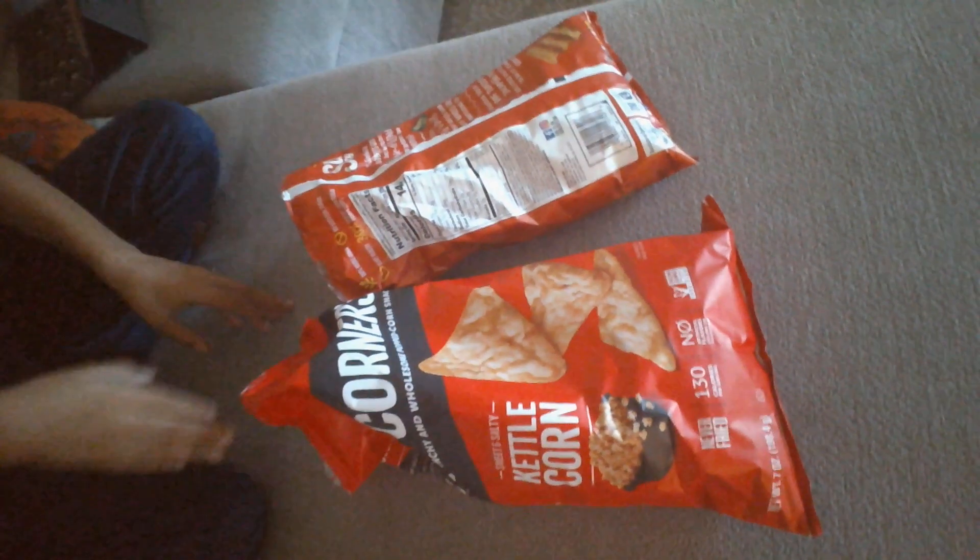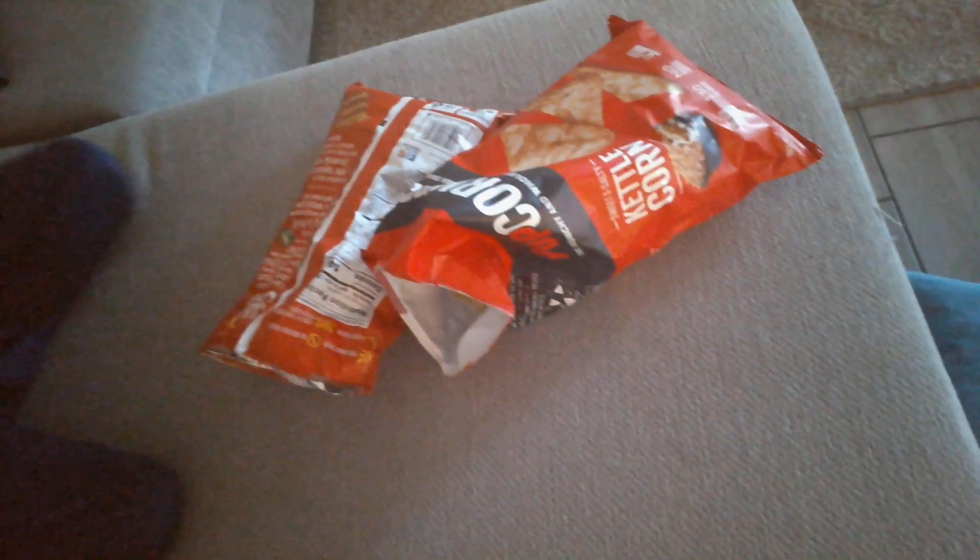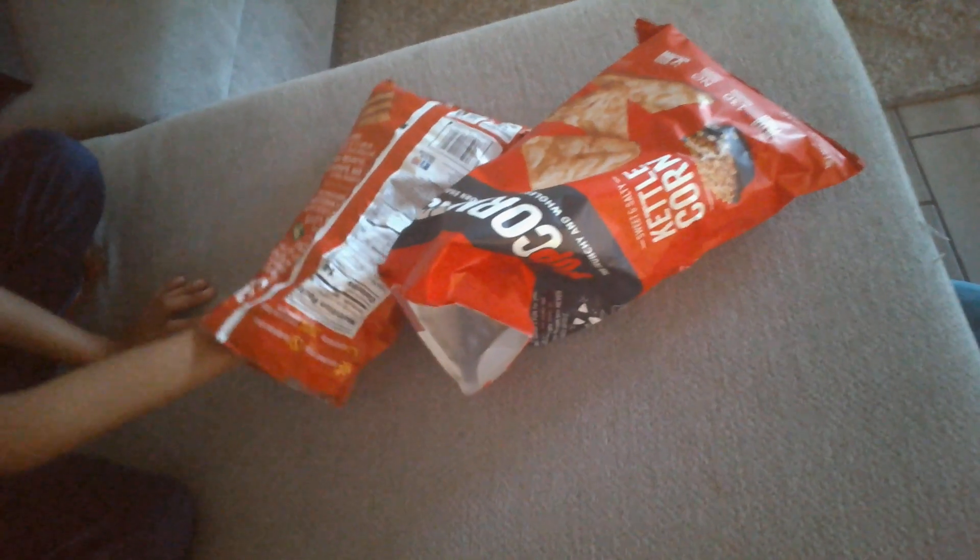Today I'm going to taste and rate Randall Chips. Let's go.